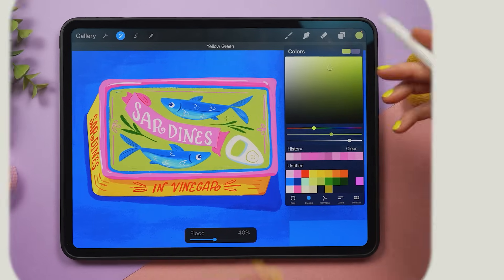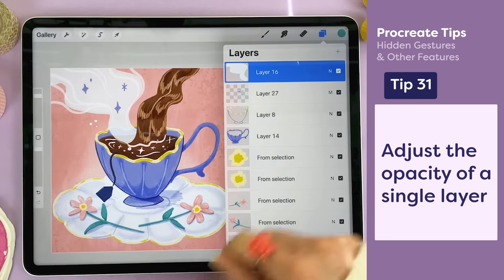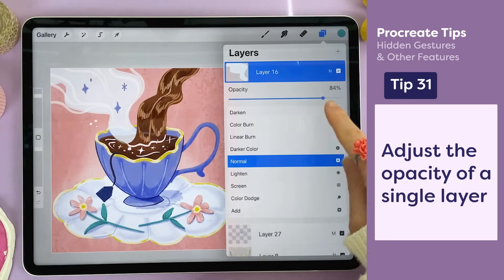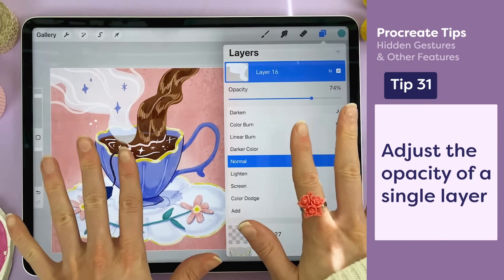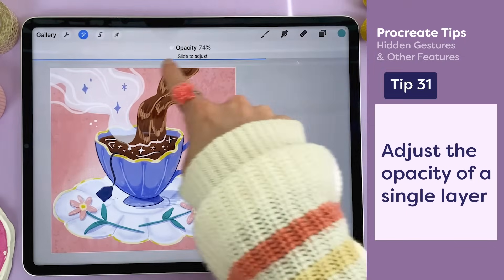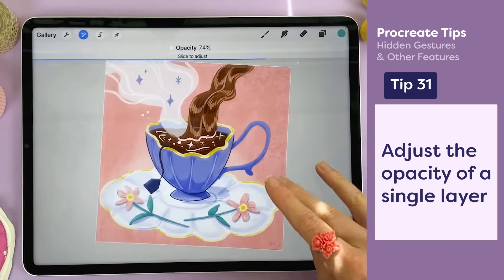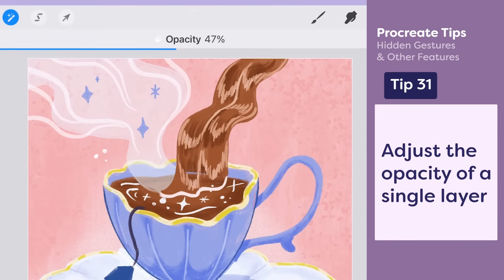I want this steam to be more faint. If I go to the layers panel and tap on N, I can slide the opacity to make it more faint. Or I can take two fingers and tap on the layer, which pulls up the opacity slider, and then use my finger to slide across the screen to choose how faint I'd like it to be.